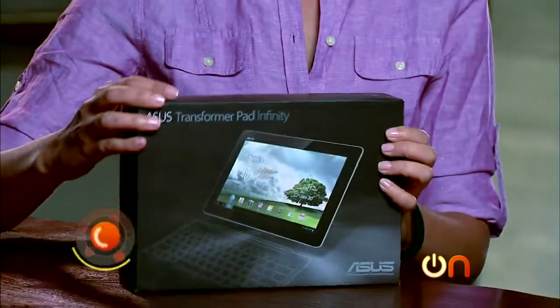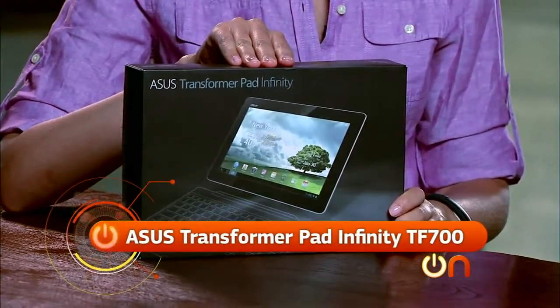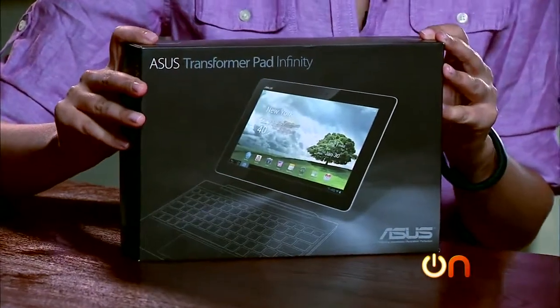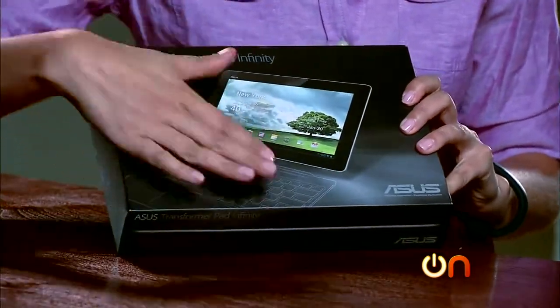This week's gadget is the ASUS Transformer Pad Infinity TF700 — clearly not an iPad. ASUS seems to come out with a new tablet about every couple of weeks, all of them purported iPad killers. They've become very popular for this transformer concept, which means the tablet fits nicely into an additional keyboard dock — although don't be fooled by the picture of the keyboard on the box, because this keyboard is not in this box.